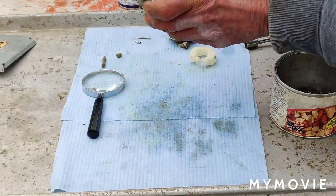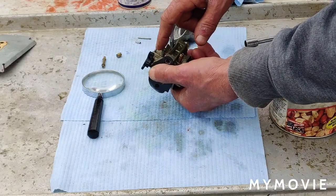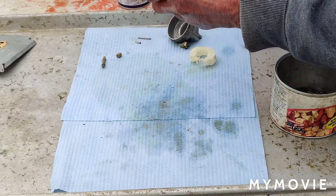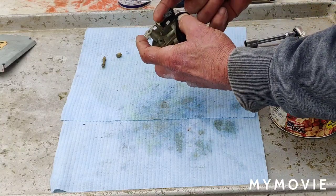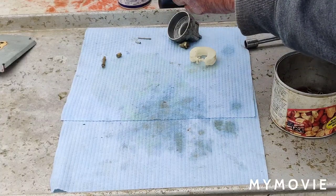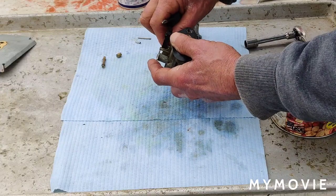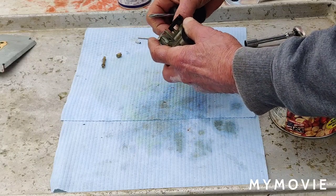Now we're going to do the idle jet. I'm going to have to take out the idle adjustment screw to adjust the base idle. This is one that's going to be hard to adjust once put back together — it's a Phillips head screw and hard to get to. I'll just unscrew it out. Then I'm going to blow some carb cleaner or WD-40 through all the passages.